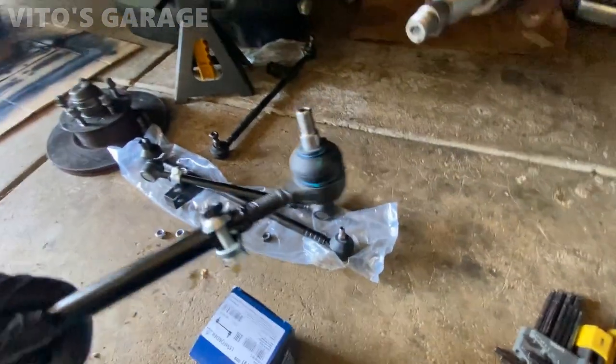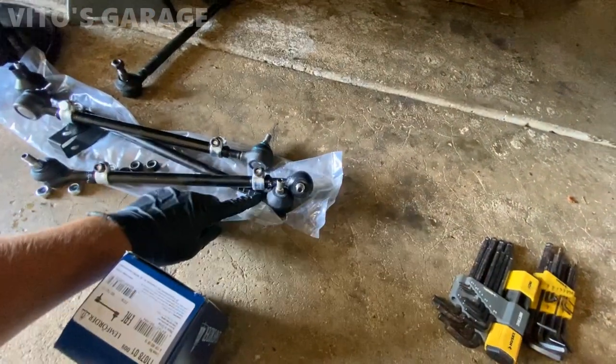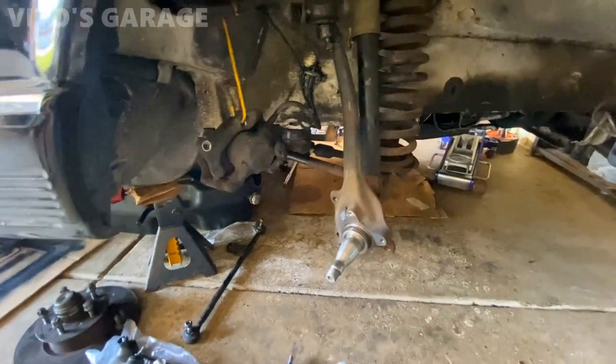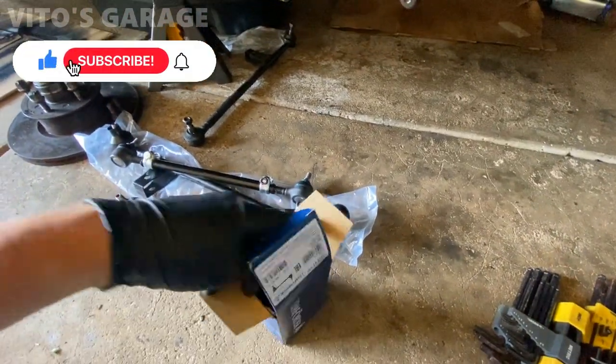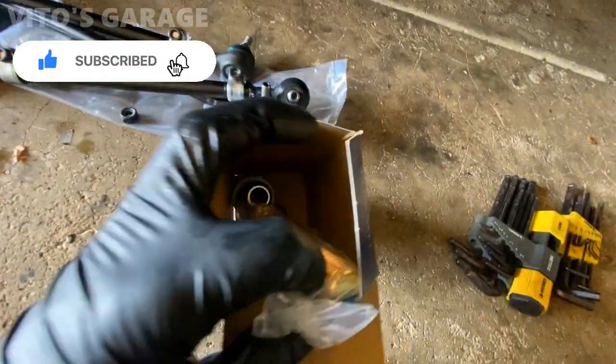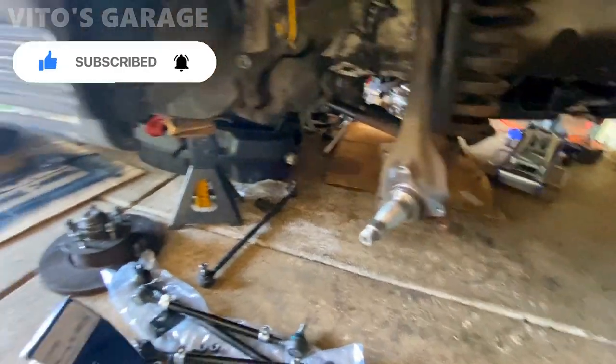I got the Lemforder tie rods, all four, and a center link right there too. All of the parts I'm installing are high quality. I also have a Lemforder idler arm I'll be installing. This car is receiving a lot of love - it's going to be amazing and the owner is going to be enjoying it very soon.